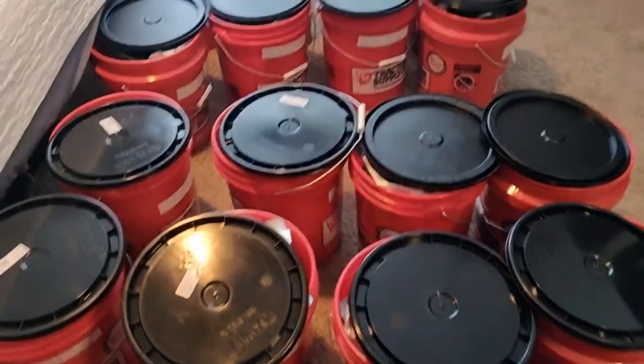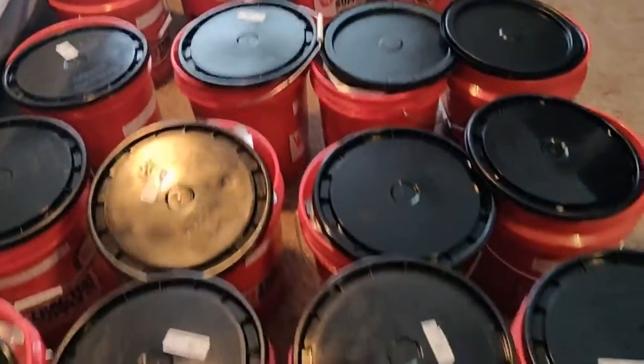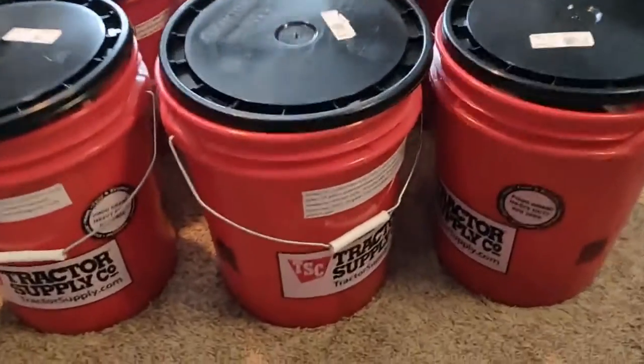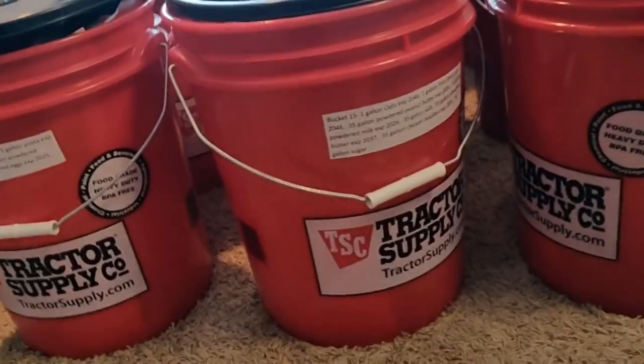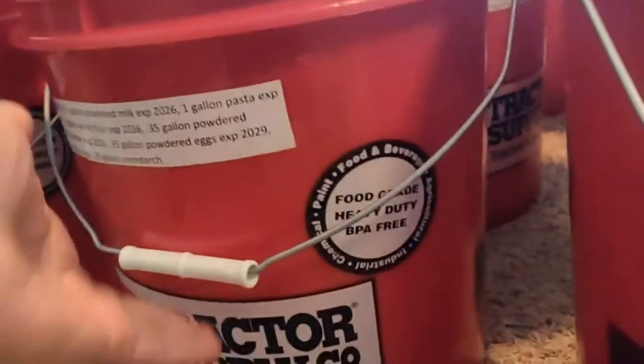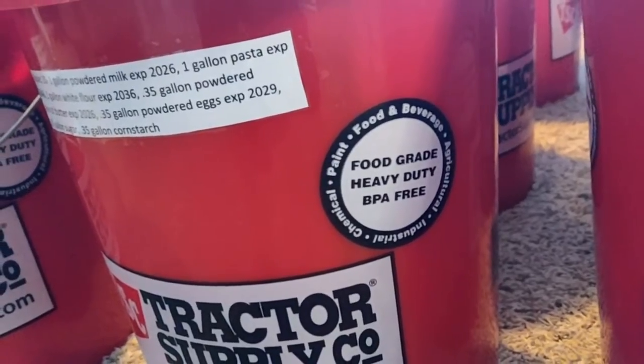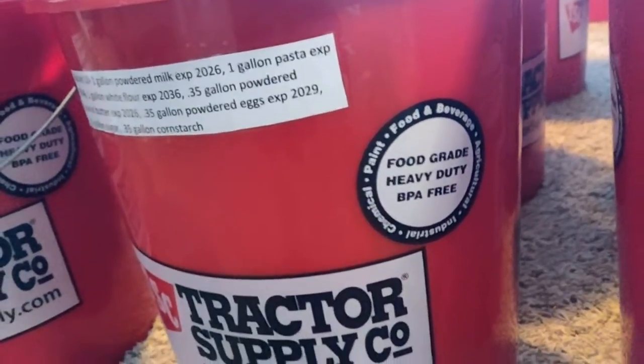Here are my food grade buckets. I have 20 of them and I bought them at Tractor Supply. You can get these buckets at any home improvement store or farm supply store. You want to make sure the buckets are advertised as food grade, heavy-duty, BPA-free buckets.